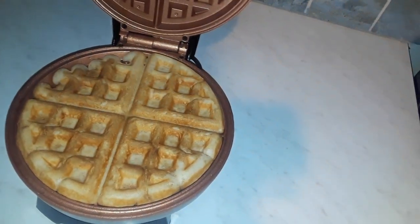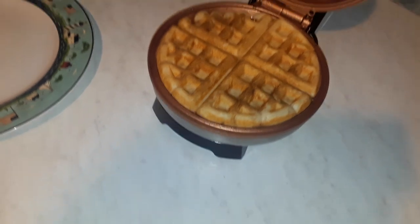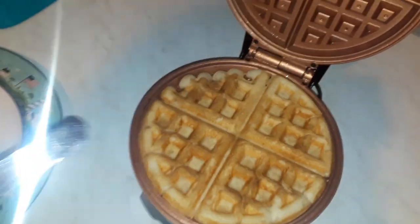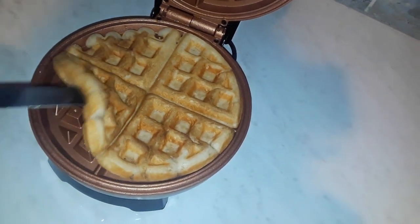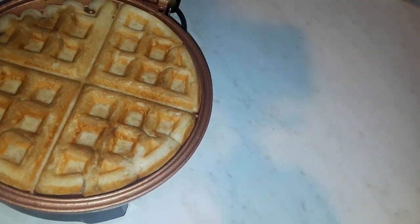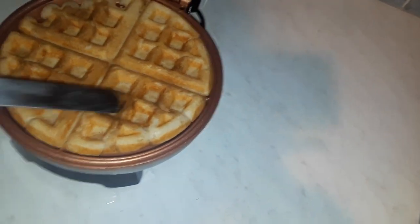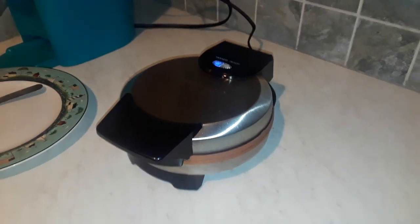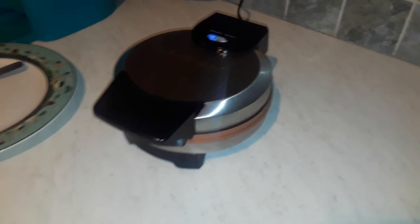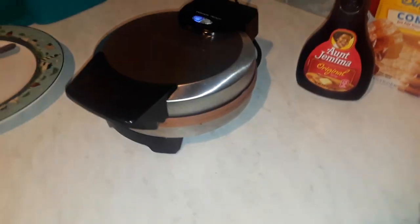It's already showing that the waffle is ready — let's see what it looks like. I probably should have put a little more batter. See if I can find something to get this thing out with. I kind of like my waffles to be a little more crunchy, so I wonder if I'll leave it. It looks like it's done and it's going to come up really easily, but I kind of want to leave it just a little while longer. Once I opened it and closed it, the light went off again, so I guess I'm double baking this waffle.